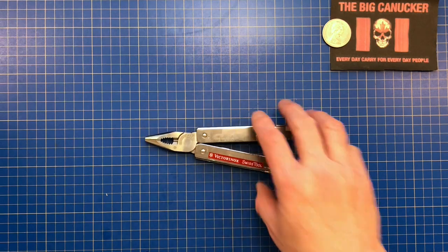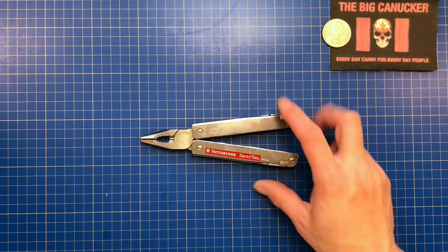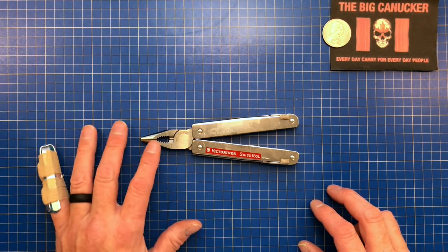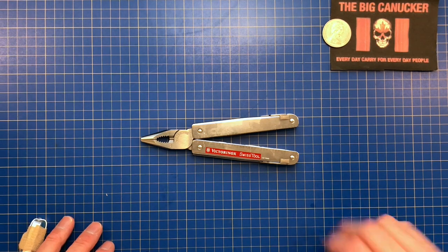Thanks so much for stopping by. I hope this helps you down the road. Please stay safe out there — we're not out of the woods yet. Keep your stick on the ice and the shiny side up. This is the Big Canucker, saying adios.